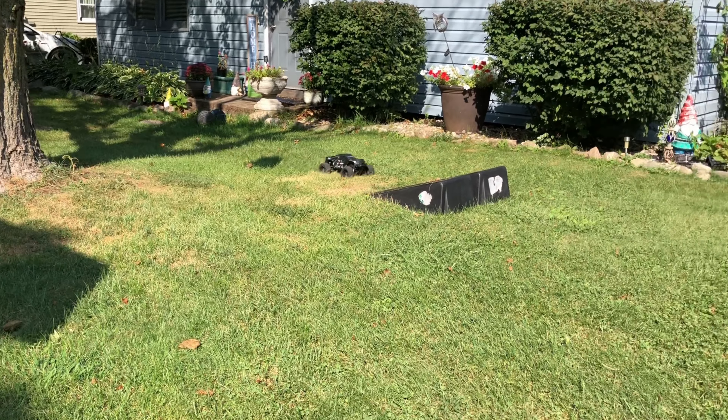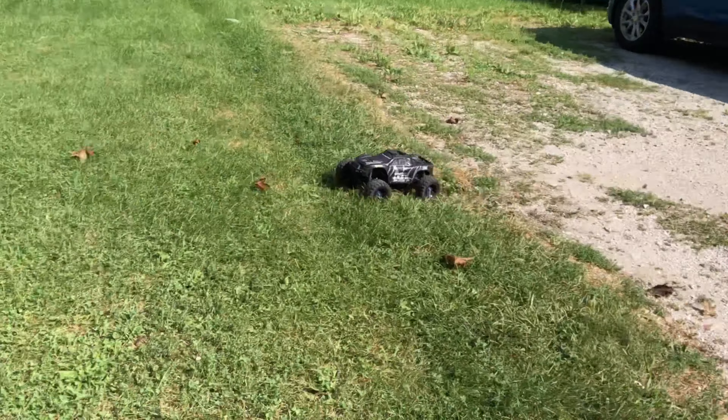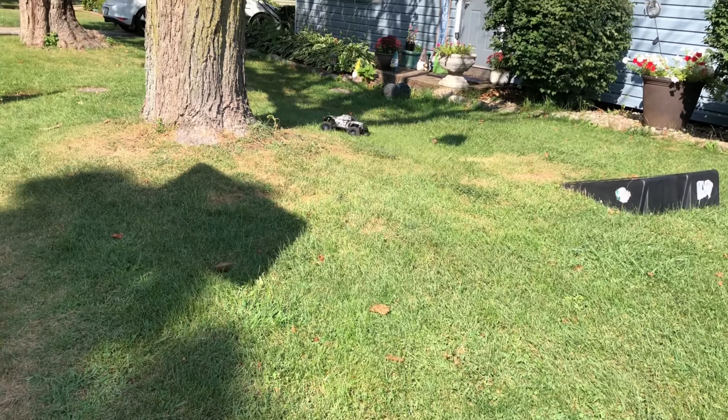I didn't put the stock motor back in — I'm running the Endura 540 motor in here. I just wanted to test it out and see what it would do.